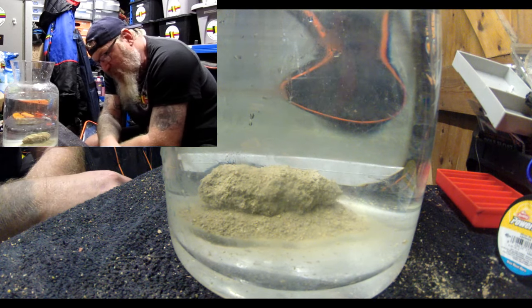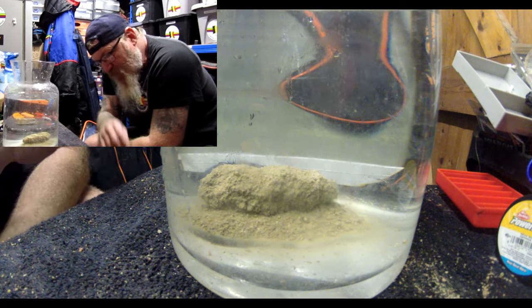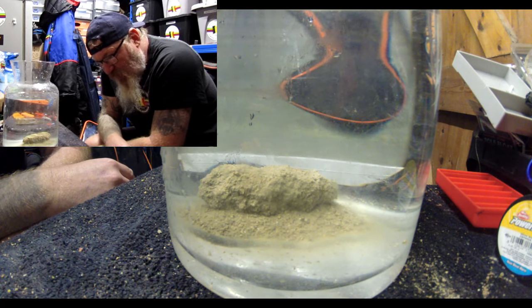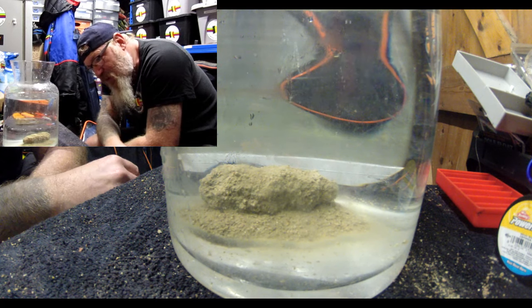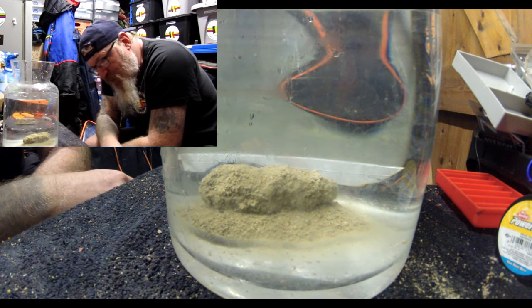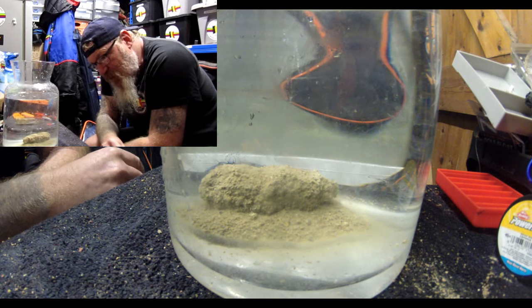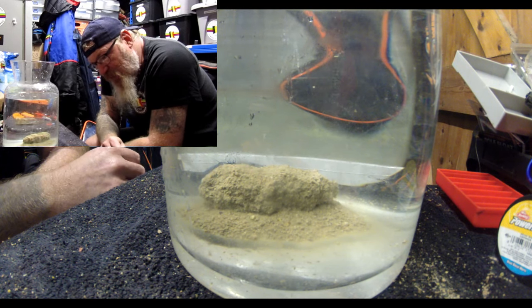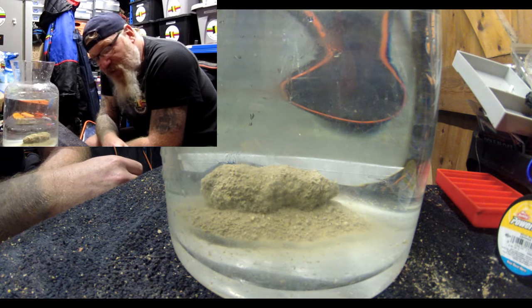This shows that if you mess about with groundbaits every now and again, you could be surprised at some of the results you get. This is breaking down pretty quick, but that's mostly just the lean breaking down. You can see some of the little particles of groundbait, but there's hardly anything floating whatsoever. You've got a little bit of a cloud coming up, which is the lean. It's actually breaking down quicker than I thought it would — but I did squeeze it quite hard.